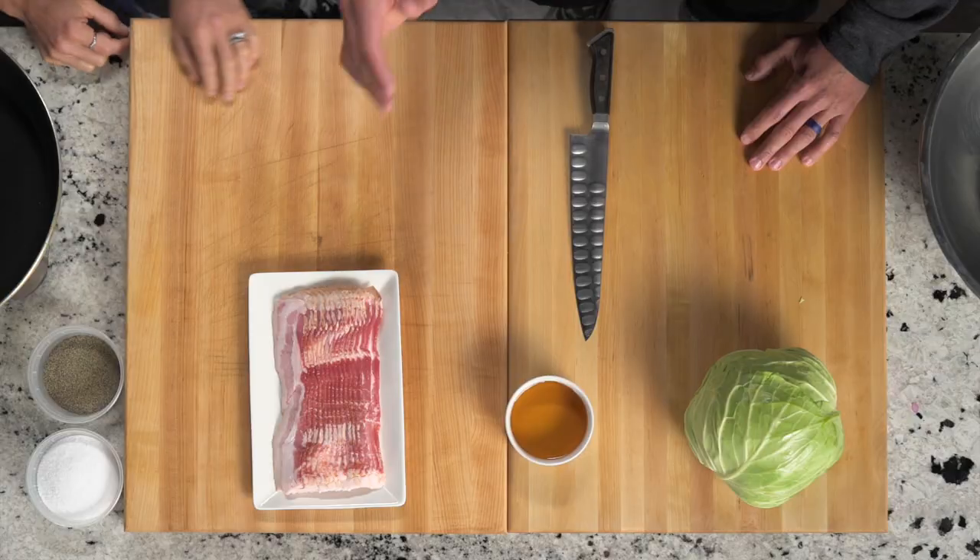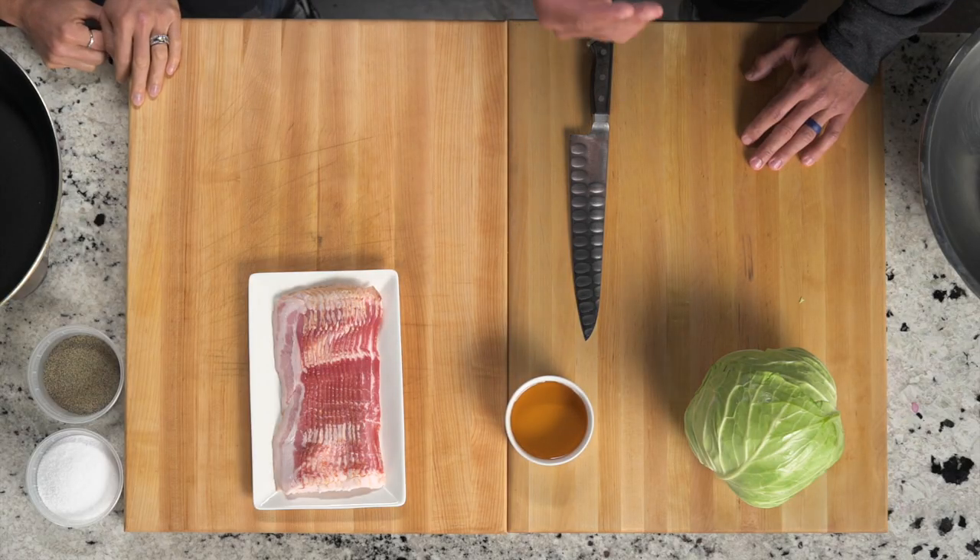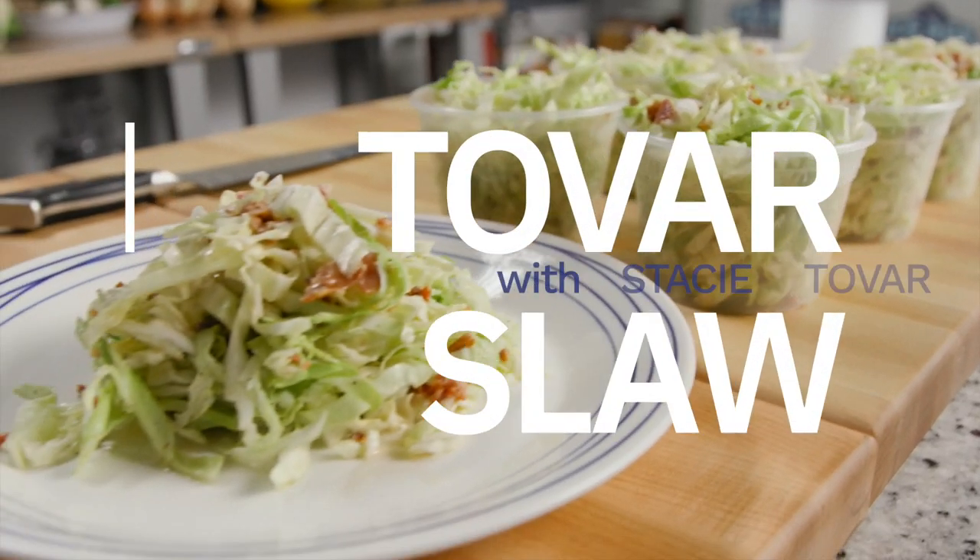Okay guys, Stacey Tovar in the house, in the kitchen. We've got bacon, apple cider vinegar, and cabbage on the board. Pretty simple. So stick around, we're coming right back with Tovar's Slaw.